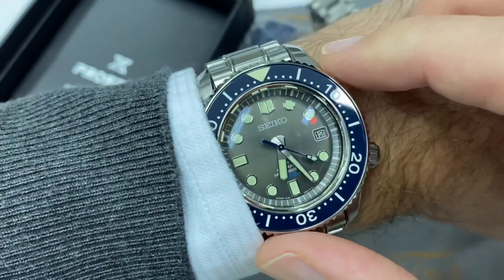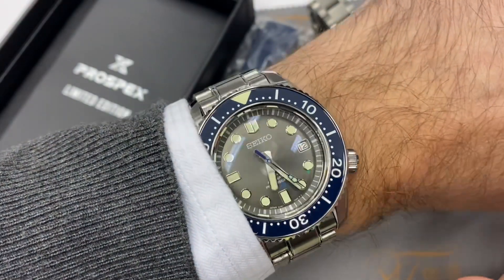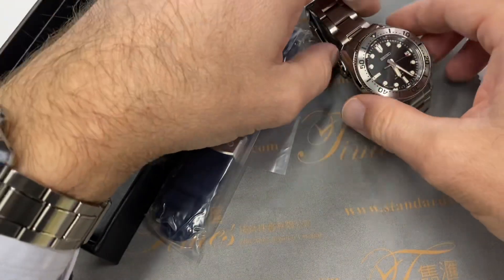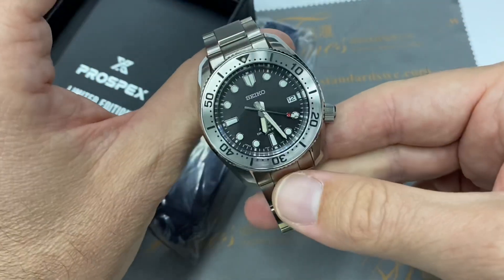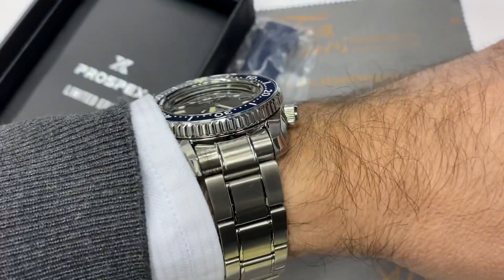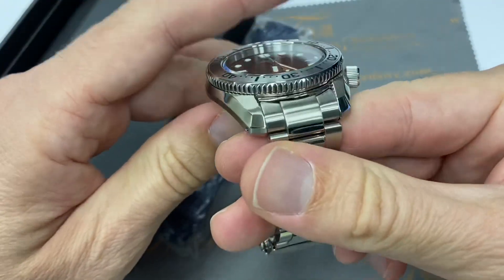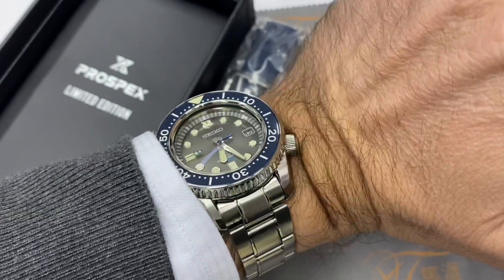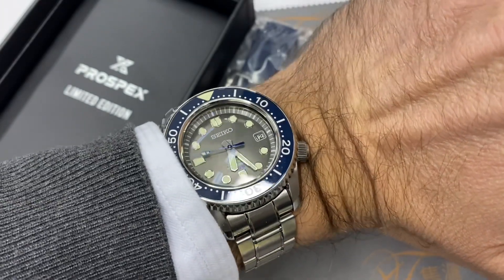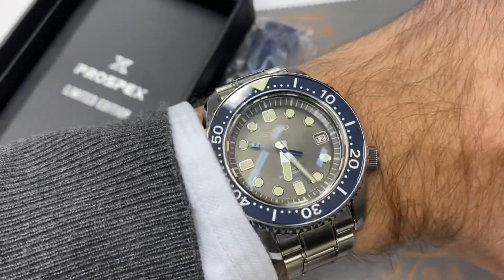Not long ago I showed you the SPB — I think it's the 145 — which is a 200-meter air diver. This here is a saturation diver, as you might know if you're interested in Seiko. The Marine Master 300 is the upper echelon with an 8L35 Grand Seiko-type movement.